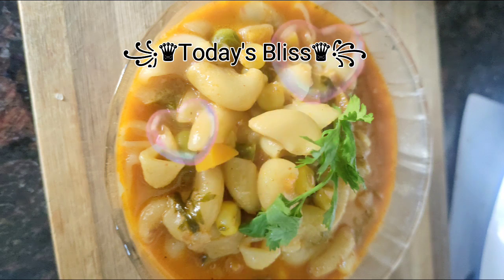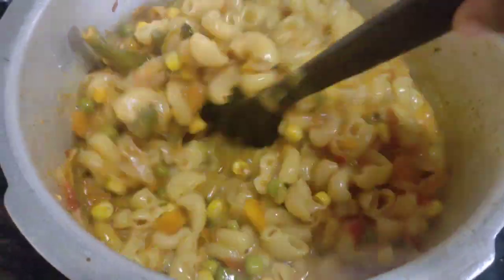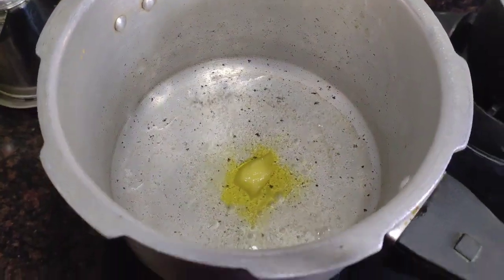Assalamualaikum, how are you? Alhamdulillah, today we will share a super breakfast recipe: macaroni with vegetables.